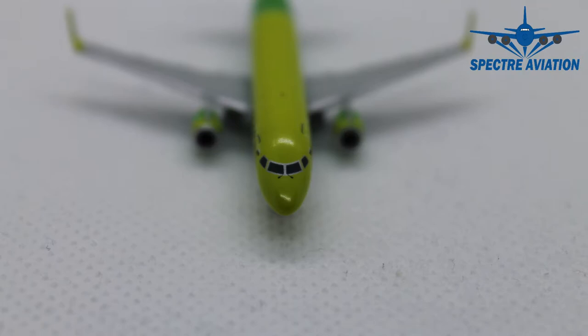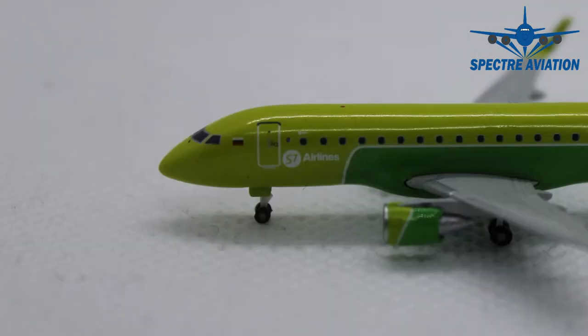Starting at the front, we can see that the cockpit windows are very decently detailed and we have the window wipers included. Moving on to the side, next to the cockpit windows we can see the Russian flag, and next to the first passenger door we have a very small One World logo, of which the airline is a member. Underneath the passenger windows we can see the writing of S7 Airlines.